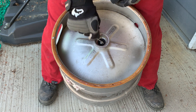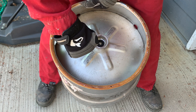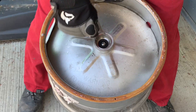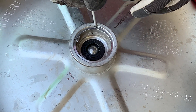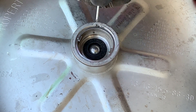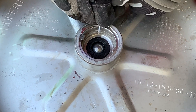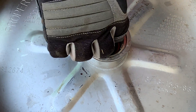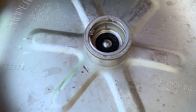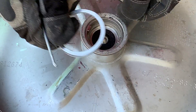To remove the stem of the keg, what you want to do is find this raised piece here, and then find the closest notched area. Find something extremely small just to lift this up, and as you lift this up you'll be able to pull it out.